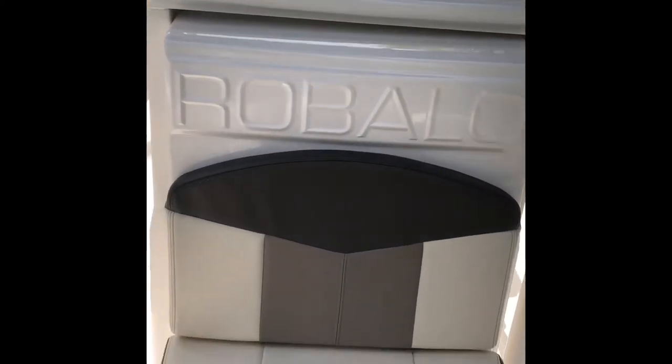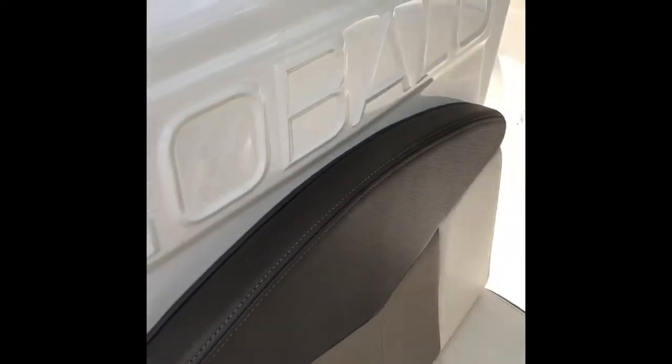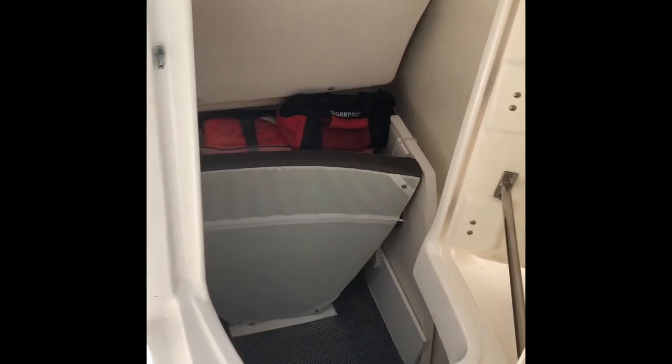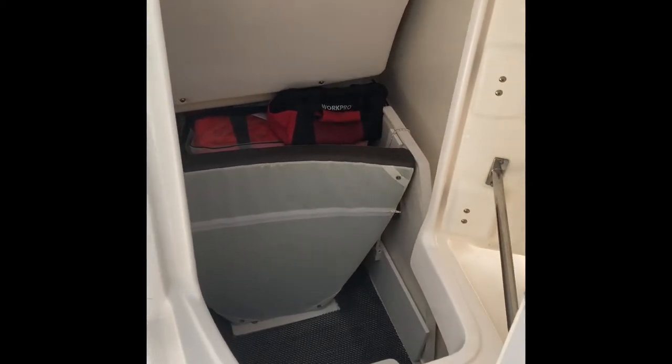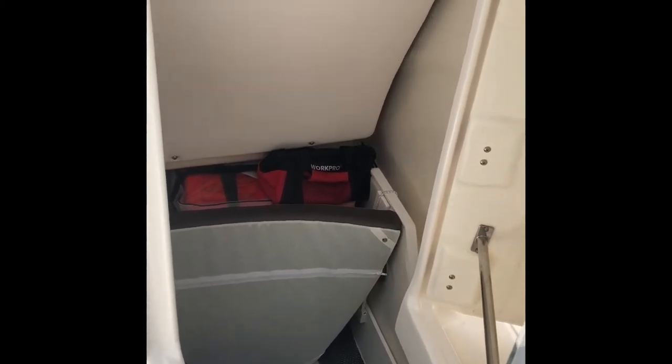One of the nicer features is the way that the door opens forward to the console. It's a very large area — it does have a porta potty, which I don't have installed. I have it here unused; I'd rather use it for storage. But the fact that the door opens forward makes it very easy access inside.